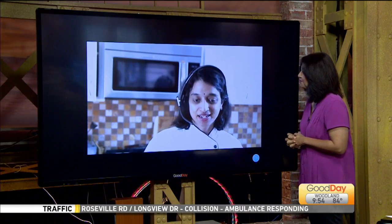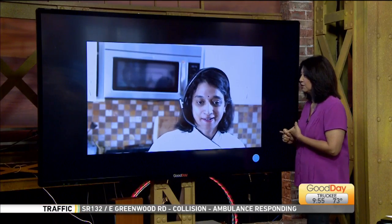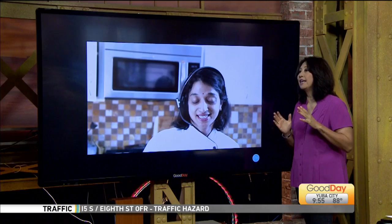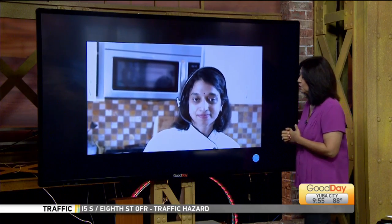How are you doing today? I am very good, Tina. How are you? Good. So we have two parts today. We're going to learn something that everybody can make that's very easy, and we're going to do something with kids. What's this one we're going to learn right now?